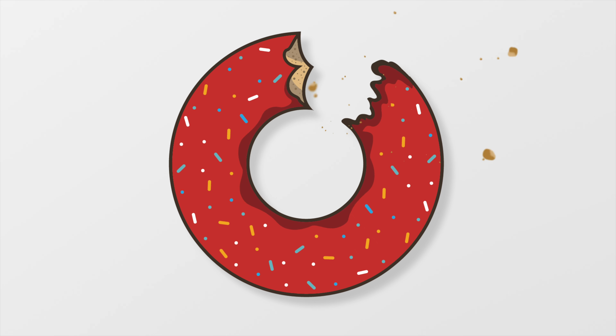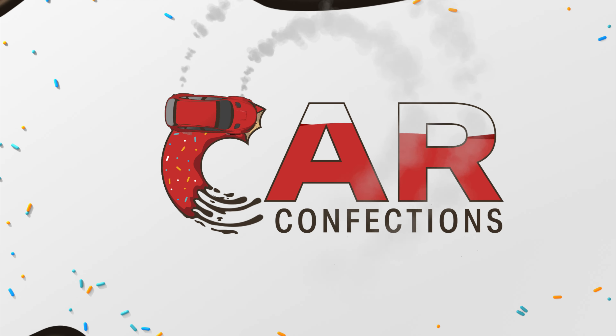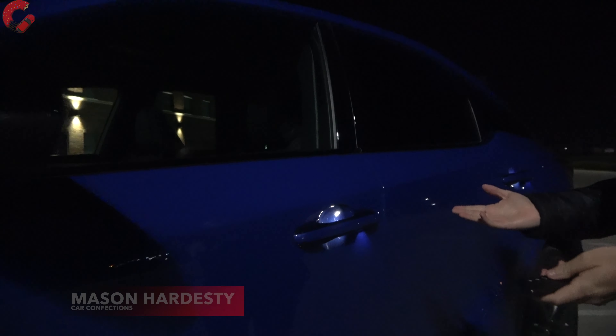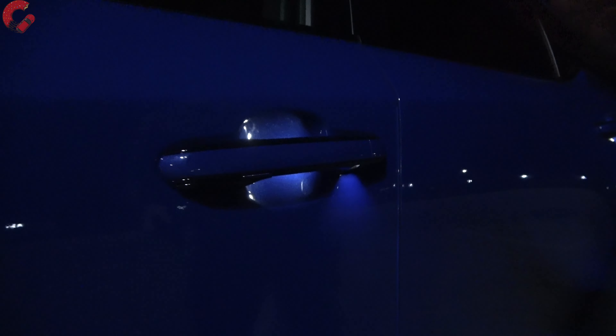Hello everybody and welcome to Car Confections. We're standing out here in the middle of the night because we have a very important car sitting behind me. This is one of the most popular luxury vehicles, period. This is the Lexus RX — and not just any RX — this is the all-new 2023 version. What we're going to be doing today is a night review of this car, talking about all of its lighting elements and seeing what you're going to get if you live with this vehicle on the daily. So without further ado, let's get into that.